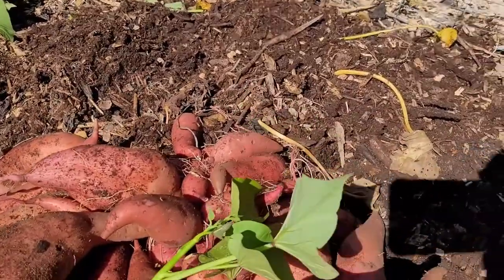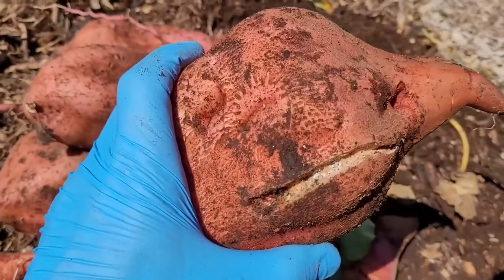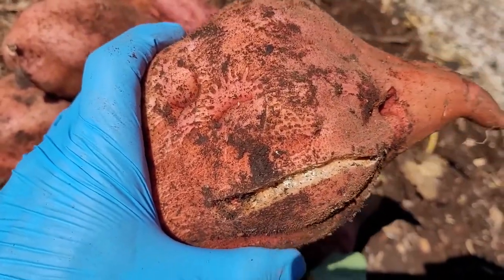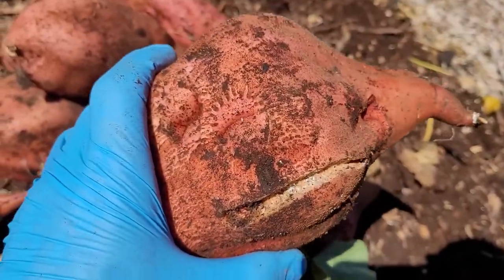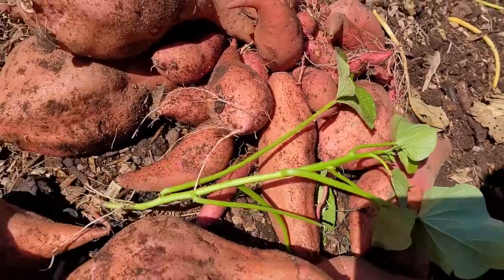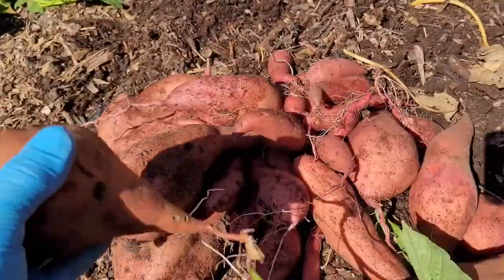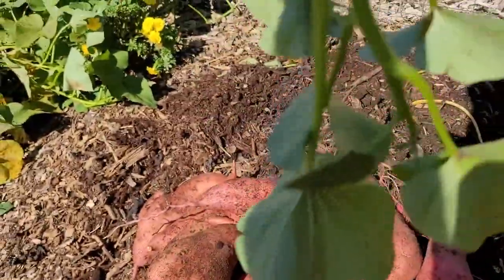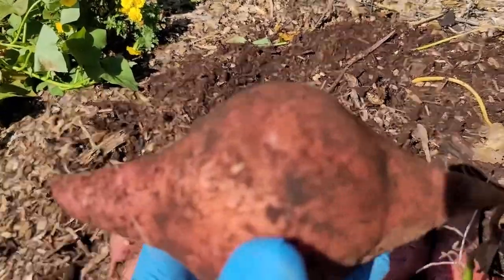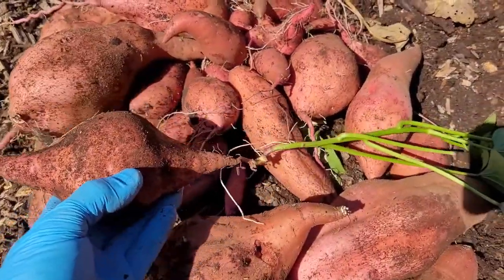That one has a little fungal or mold inclusion on it right there — I'll dust that with sulfur to cure it. We'll eat this at Thanksgiving or sooner. You can inspect everything here. I pulled this one with its leaves so you can see — for those of you that aren't old hands at growing sweet potatoes, you might have no idea what it looks like.